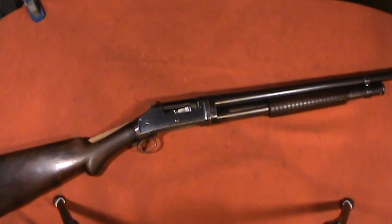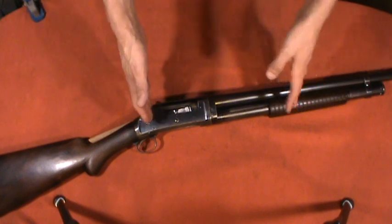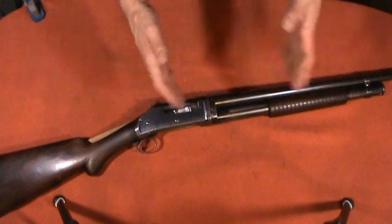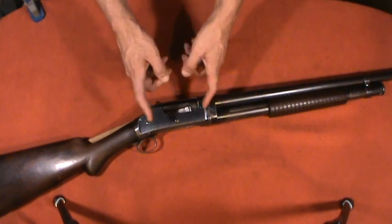Hey, this is John from Alloy211. Today's video is on the Winchester 1897 slide-action shotgun — commonly referred to today as a pump-action shotgun, as you can either pump or slide the forend in order to work the action.